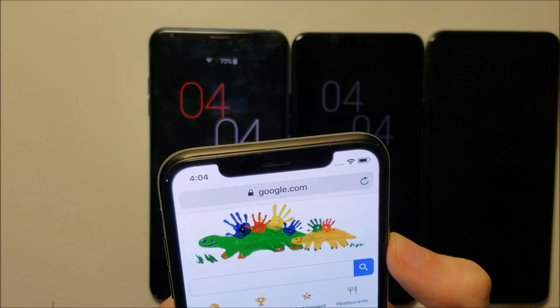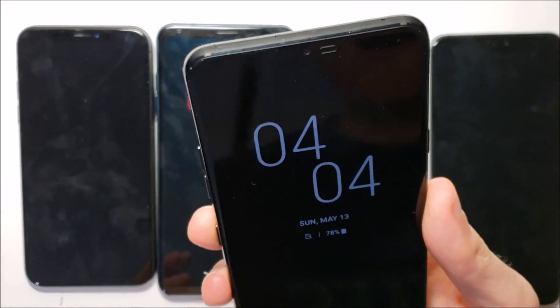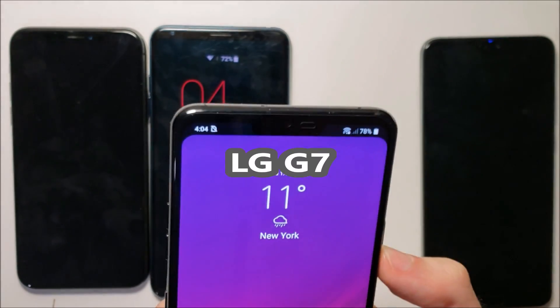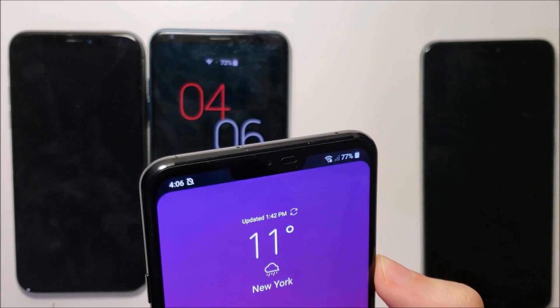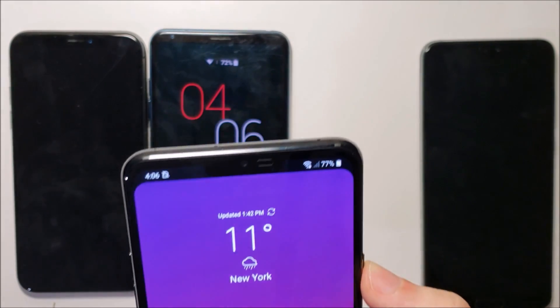I think it's a little bit too big on those phones. But I do like the way the LG handles it. Now a lot of viewers are thinking, where's the notch — you can't see it. And honestly, I think that's kind of the point. I really like this approach to it.